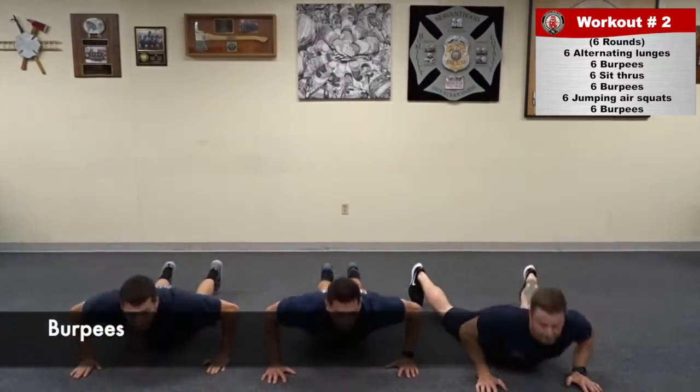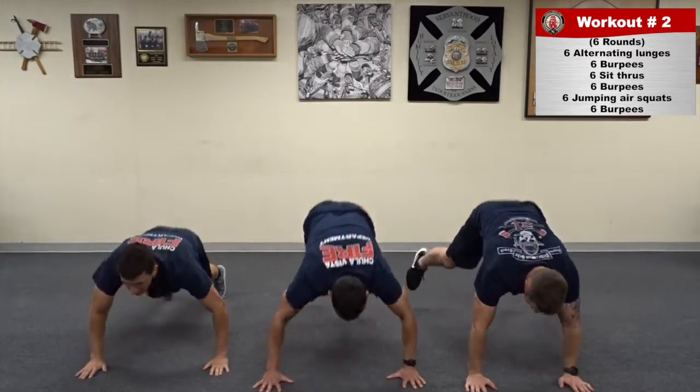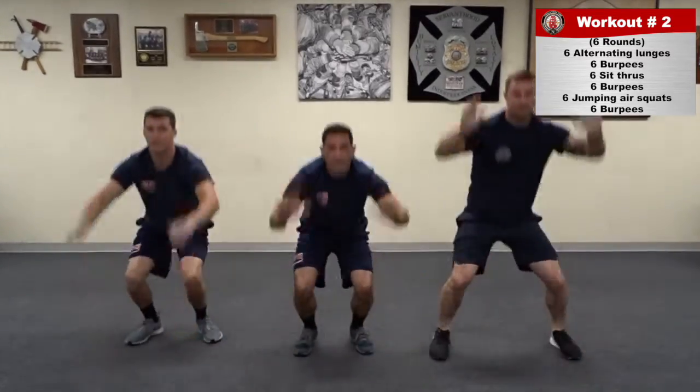When performing burpees, ensure that chest touches the ground and fully extend the hands at the top. Keep your head in a neutral spine position.